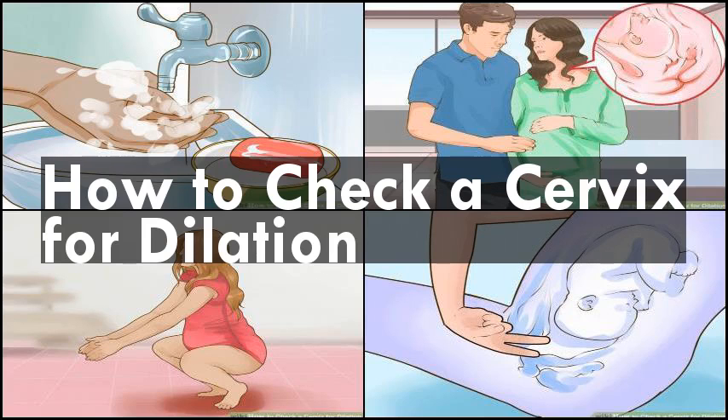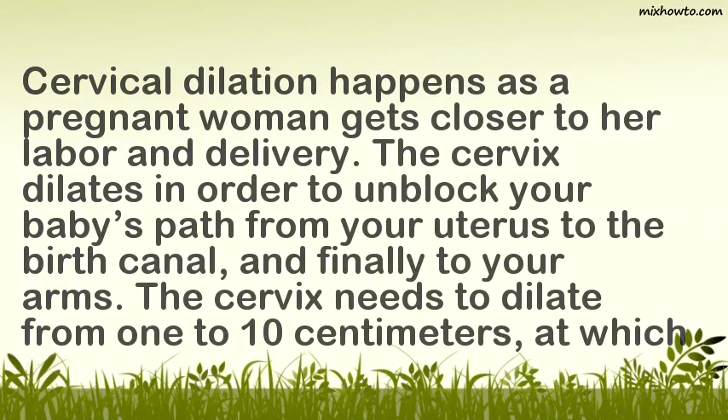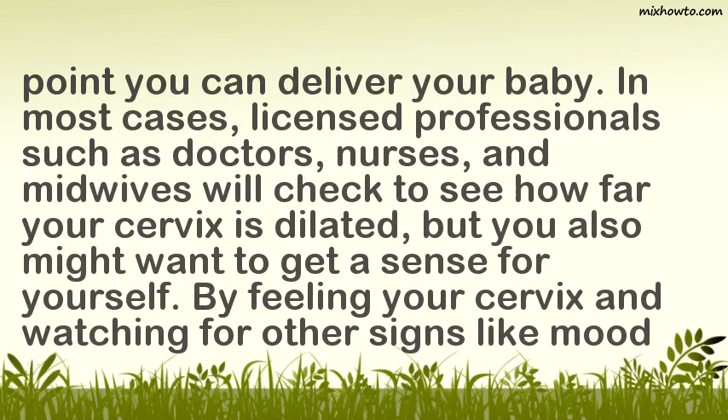Cervical dilation happens as a pregnant woman gets closer to her labor and delivery. The cervix dilates in order to unblock your baby's path from your uterus to the birth canal, and finally to your arms. The cervix needs to dilate from 1 to 10 centimeters, at which point you can deliver your baby.